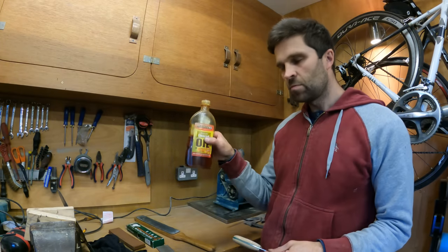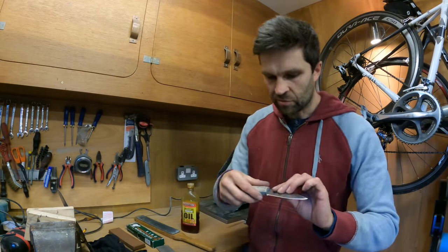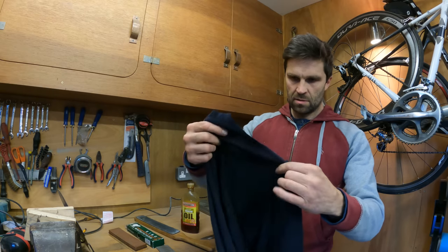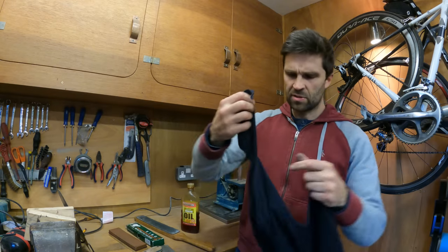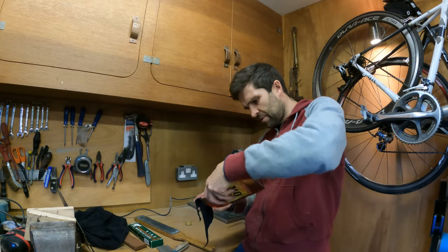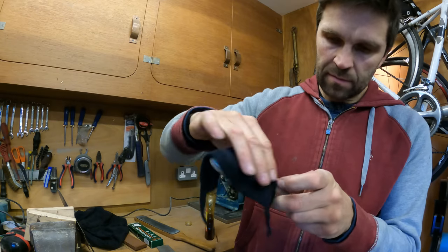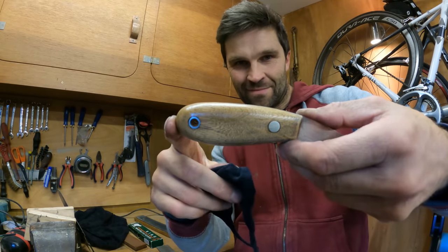The next job is to put a bit of oil on the handle. I've found some boiled linseed oil so I'm going to bang that on — it should just help bring the grain out and obviously seal it so it's not going to expand with any moisture getting into the handle. Just need a rag — I'll use the knife to get a tiny bit off this, then get a bit of the oil and give it a nice little wipe into there. There we go — look at that. Nice, eh?